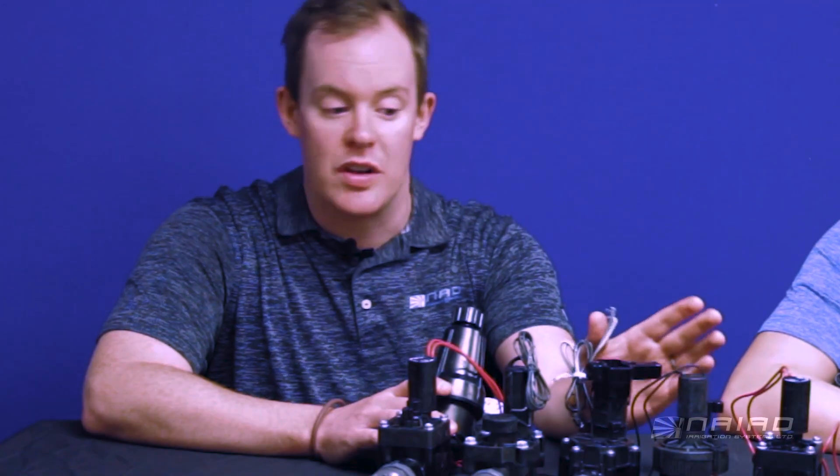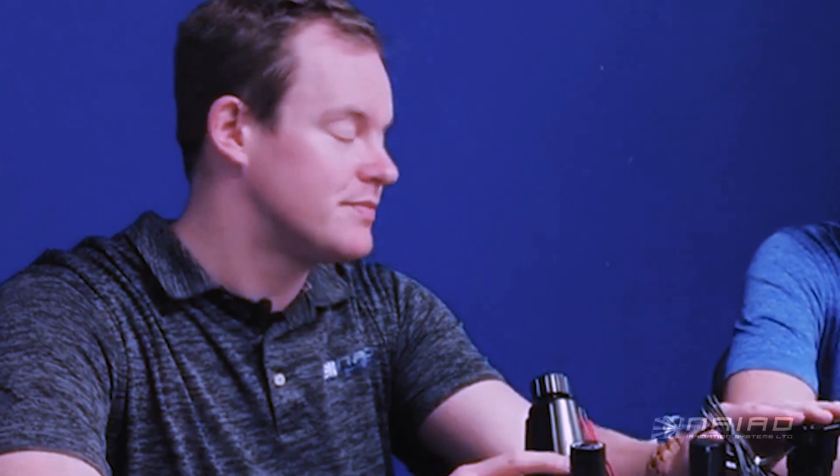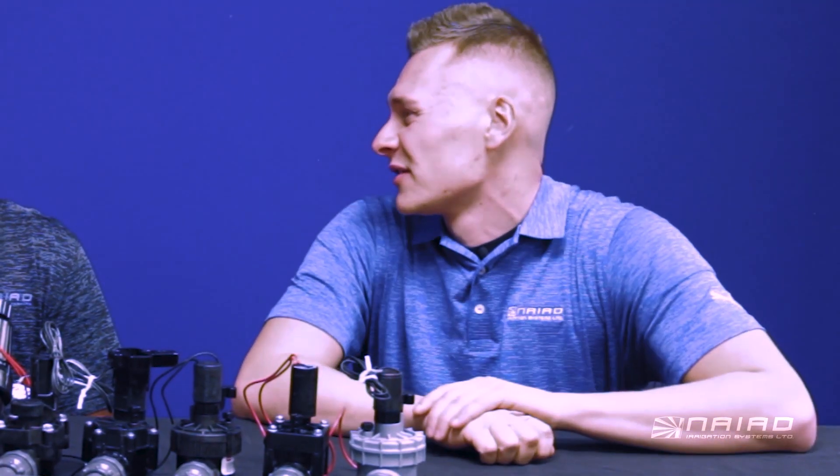Now if your wires are tight, you might want to go with the bleed screw. If you don't have a bleed screw, don't worry about it. So my valve won't turn off — what does the solenoid and the bleed screw have to do with that, Tom?